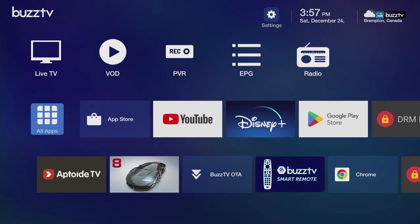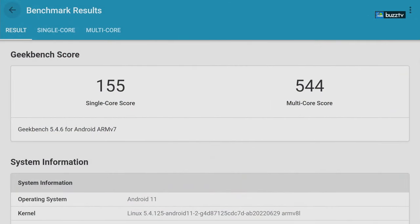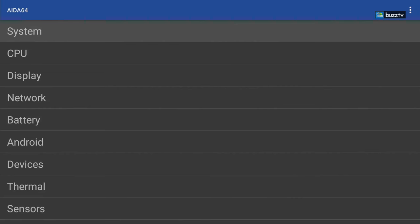Now it's time to do some benchmarking. The first thing we launched is Geekbench, and we already processed this. For single core we received 155, and for multi-core we received 544. That's a really good number for this type of chipset.